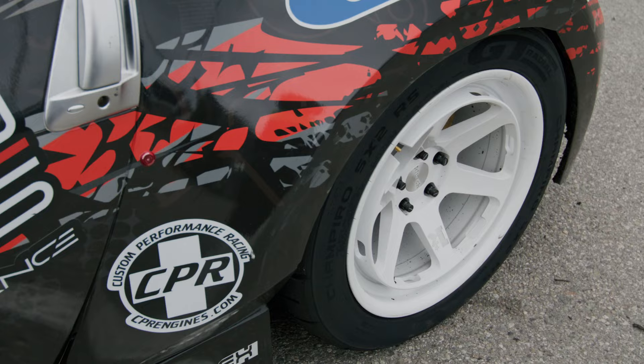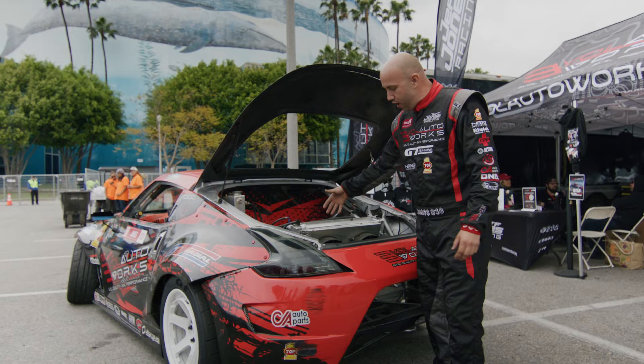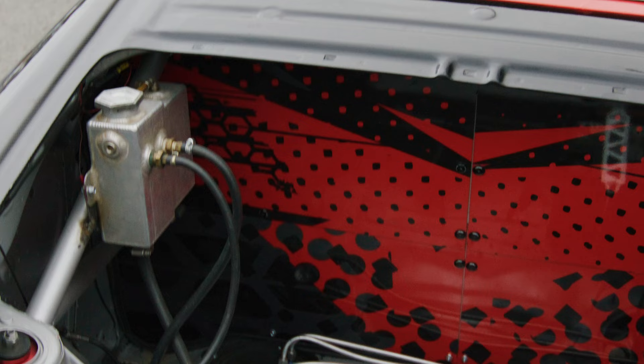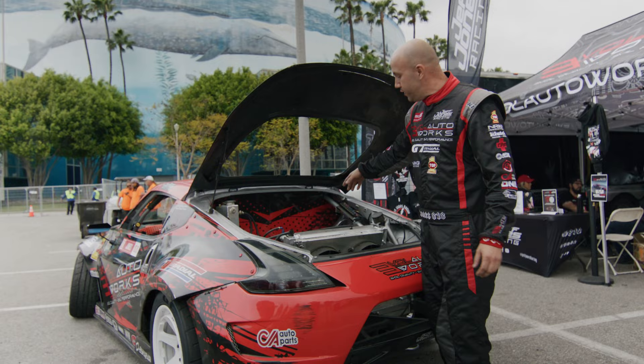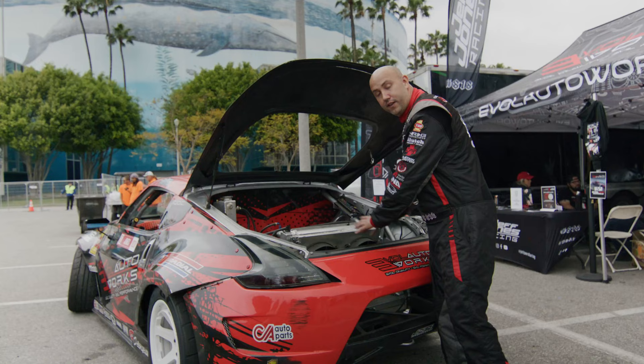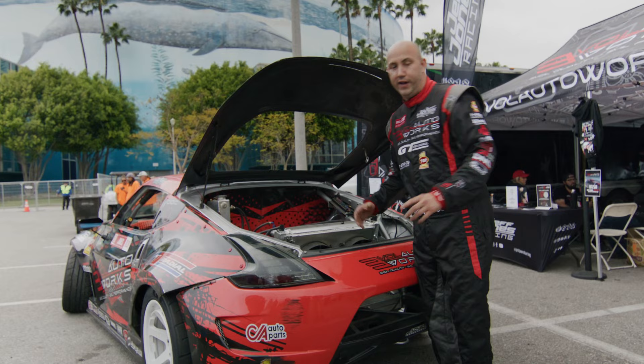A lot of the weight was further back on the old car. I had a fuel cell all the way in the back — I had my dry sump tank — so I moved that weight inbound and offset from where I am. I actually went to a stock fuel tank because it sits right behind the passenger seat. Anti-gravity battery is also back there. DNA radiator — so there's actually not a lot of weight back here. The weight's further inbound, so that really helps the car transition really fast.